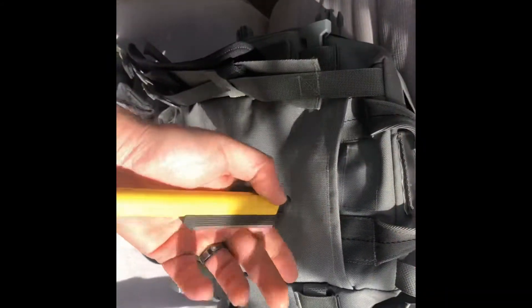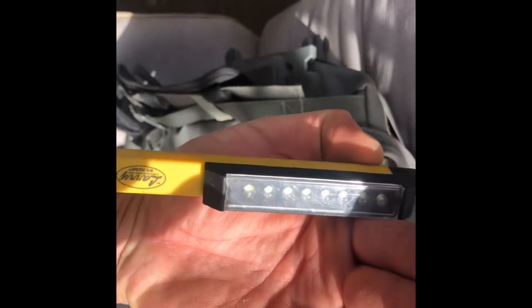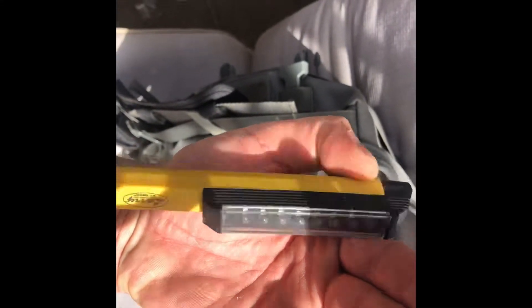This small pouch — I carry my RATs tourniquet. Back here is where they keep their straps, but there's MOLLE inside there, so I keep a backup flashlight — LED triple A's.